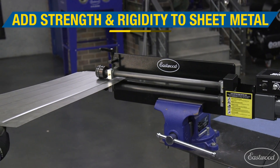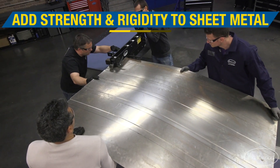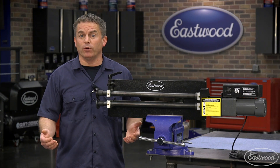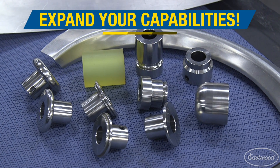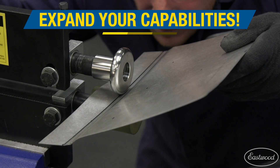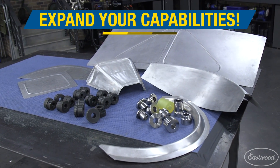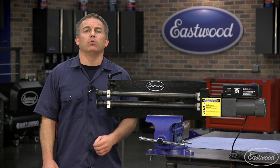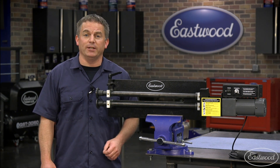Bead rolling is a necessity if you're making your own wheel tubs, bomber seats, floor pans, or even pickup truck bed floors because it adds strength and appearance. If you really want to expand the capabilities of your bead roller, we even give the option of adding forming dies, which will allow you to make style lines, contours, and channels so you can form dash inserts, trans tunnels, fender flares, and more. So a bead roller can do much more than simply make a set of floor pans, and it won't take long until the tool pays for itself.